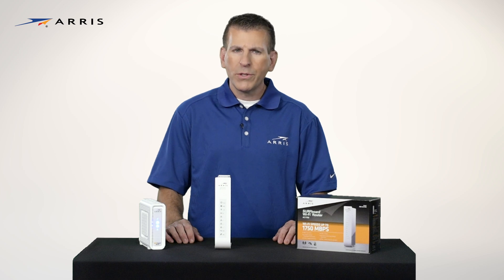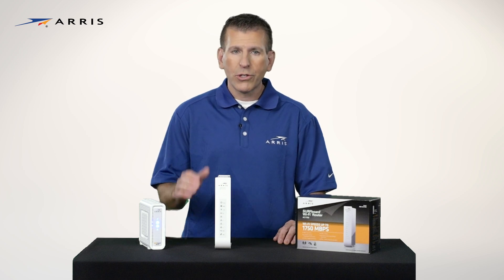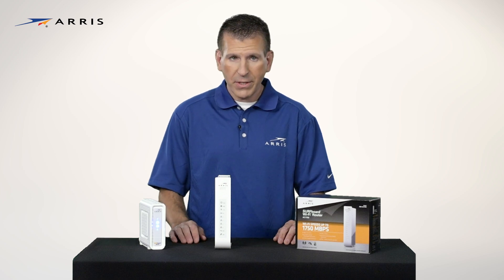Hi, I'm Tom. Thanks for joining me. Today I'm going to provide an overview of how to set up your Surfboard Wi-Fi router, the SBR-AC1750.